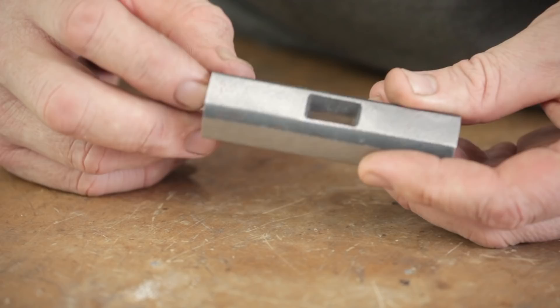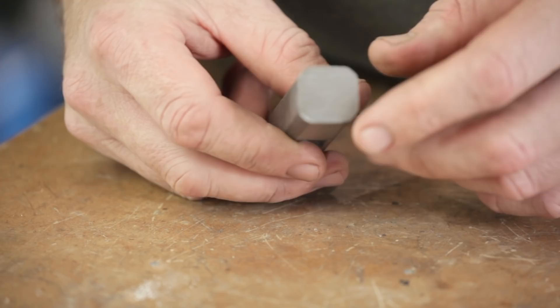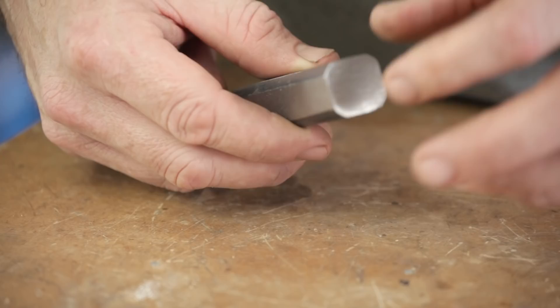All that's left to do is round the corners off and polish it up, but there is one more thing to do — on one end I'm putting a wooden insert in, so I need to drill a hole in the end, and I'll do that next.